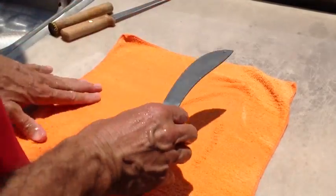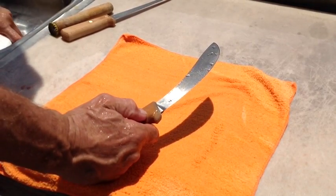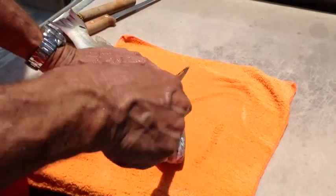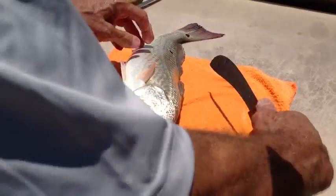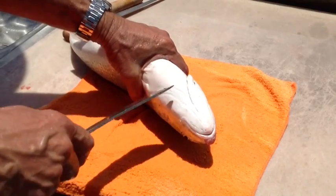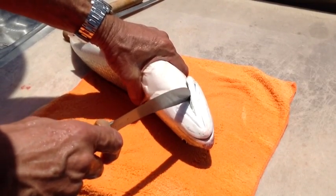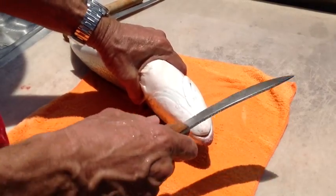Good heavy-duty curved-edge knife, carbon steel, which is very sharp. We're going to start with this red — still alive, can't say it's not fresh. Instead of coming back behind the fins like we normally do and cutting it back on an angle, we're going to cut the head off. Right here on every fish is a tender spot, and if you hit it just right, you won't have to struggle with cutting the head off.